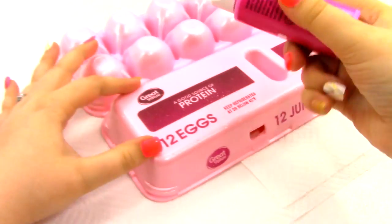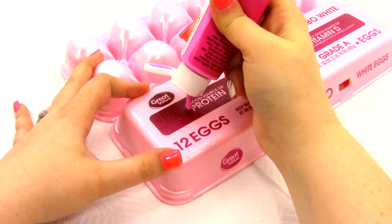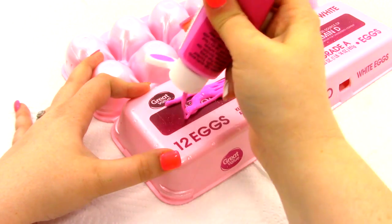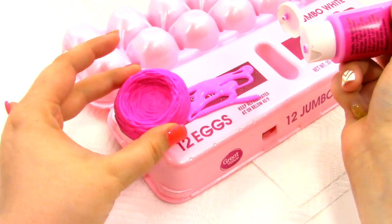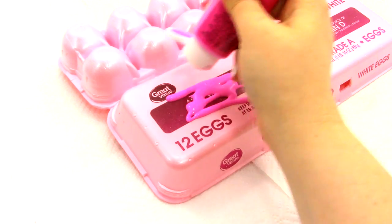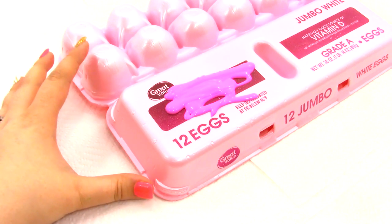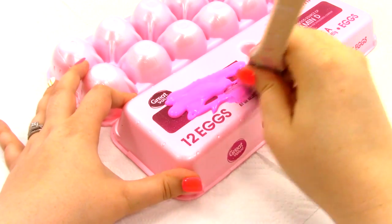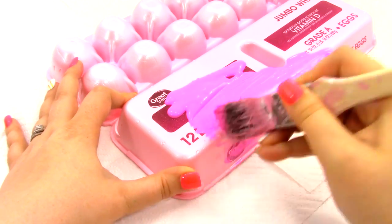Next I'm going to pick a color for my egg carton, and I'm going to pick this nice hot pink. So let's go ahead and open it up. I'm going to pour some out just straight onto the egg carton. I like this color because it's kind of the same color as the nest, so that is really cool. I'm just going to place a lot of pink on here, get a paintbrush and start painting, and just cover the whole thing with some paint.